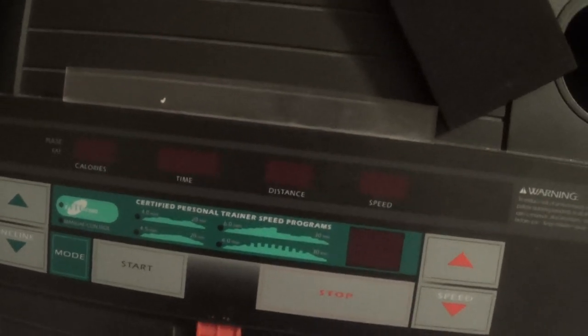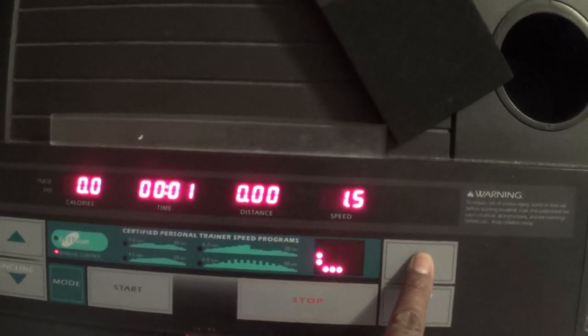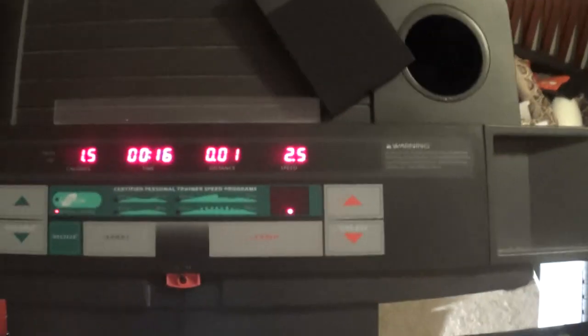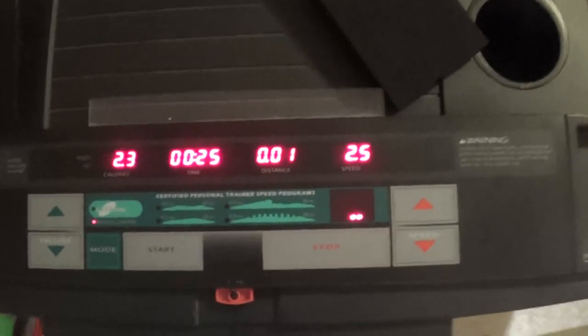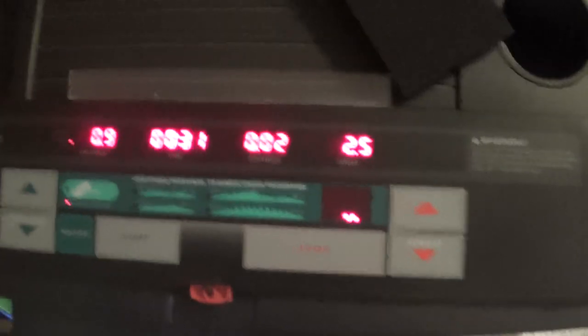If I go get on the treadmill, I'll reset it. I'll let it run for a minute — if it keeps running, I'll show how long it ran for.